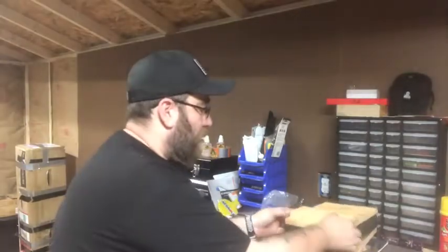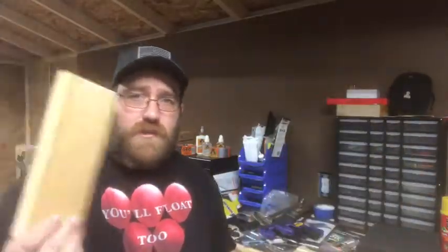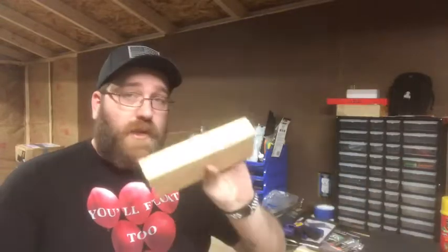Alright guys, we're back. Basically, instead of doing the time-lapse video because I had a bunch of other stuff going on and didn't have time to set everything up, I went ahead and cut everything I need for the project. I've got three pieces of three-quarter inch plywood: one is eight inches by 16 inches, one is eight by 12, and one is about eight by three and a half. I also have a 2x4 cut at eight inches.